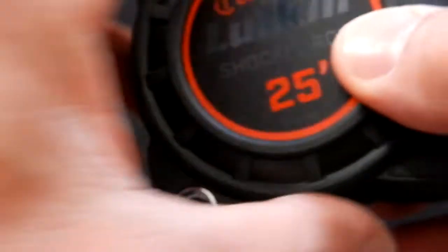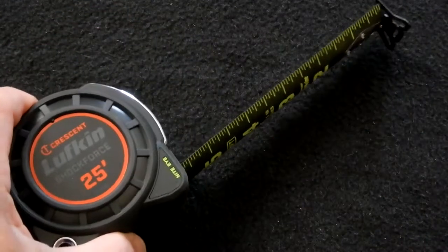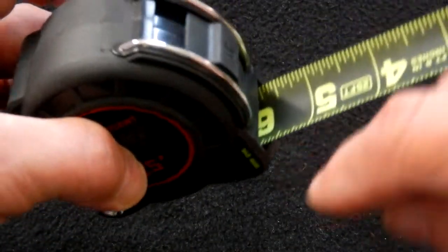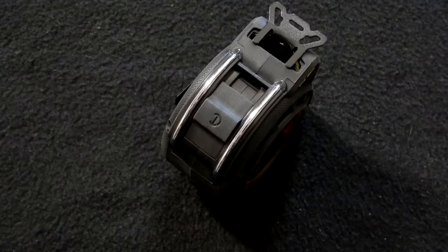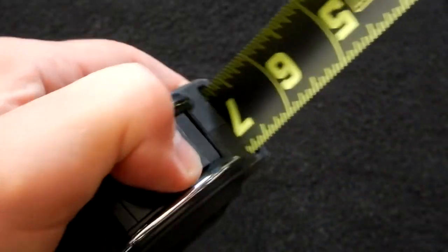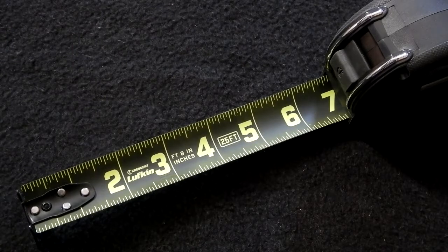This also has an opening for a tether loop, should you so desire. When doing inside measuring, the base width is three inches. So if you were measuring between walls or inside a cabinet, you'd get the dimension shown on the inside — say it's five and three-quarters — then add your three inches, making it eight and three-quarters. This ruler also comes with a two-sided chrome guard for the lock down. The width of the blade is one and three-sixteenths inches.